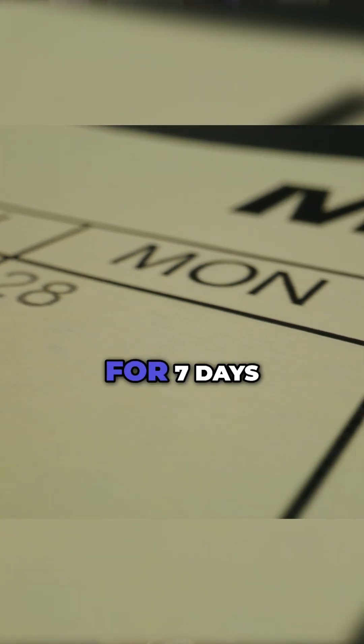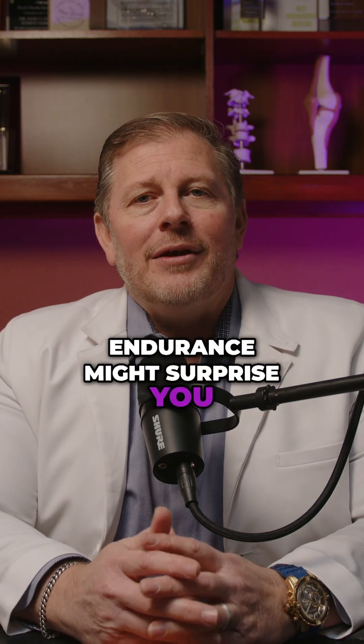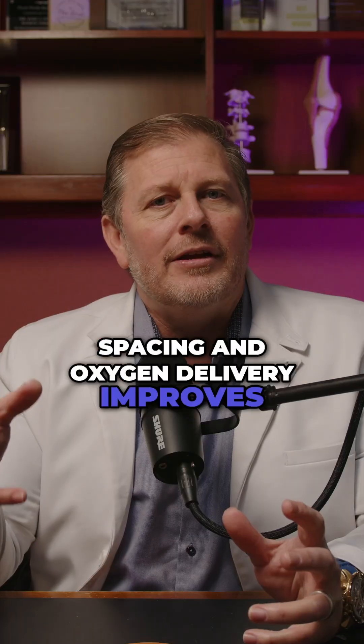Track this experiment daily for seven days. The difference in your endurance might surprise you as your cells begin to maintain better spacing and oxygen delivery improves.